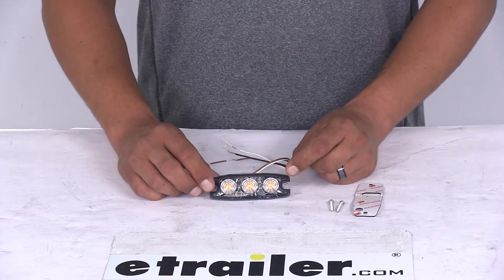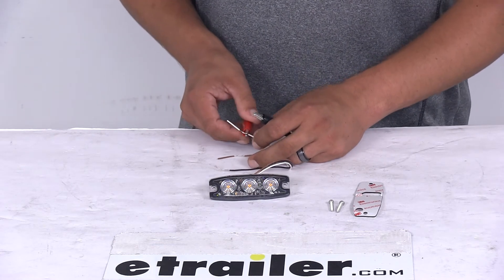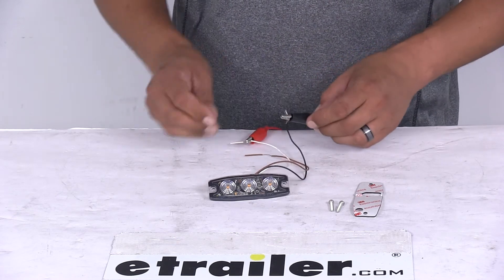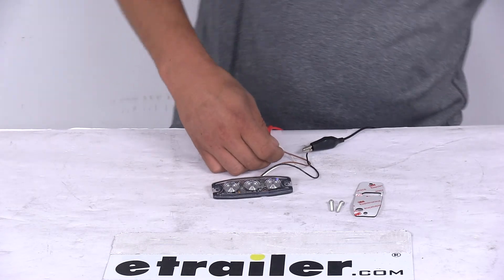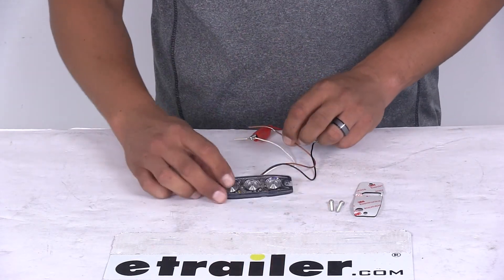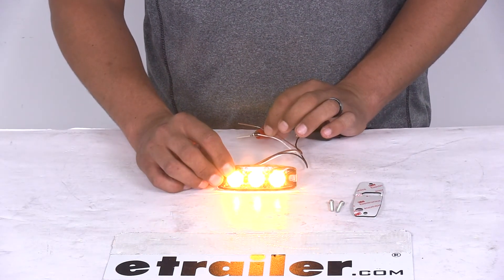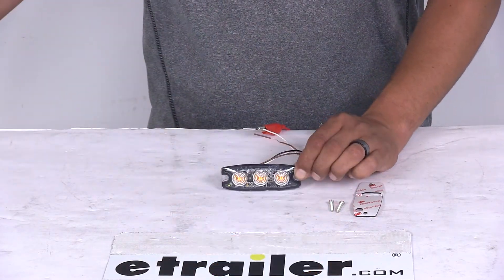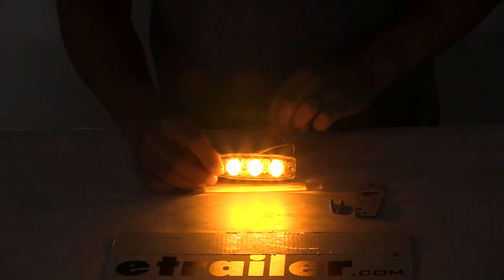I'll go ahead and hook up our lights so we can see the output as well as some of the flash patterns. I'll hook up our power and ground wire, then turn on my power source. You can see how bright it is, and if I touch my brown wire to the power source it's going to change the flash pattern. I'll turn off the overhead light so we can really get an idea of how bright it is — you can see just with these three LEDs it's going to provide a really bright flood pattern and that nice amber color.